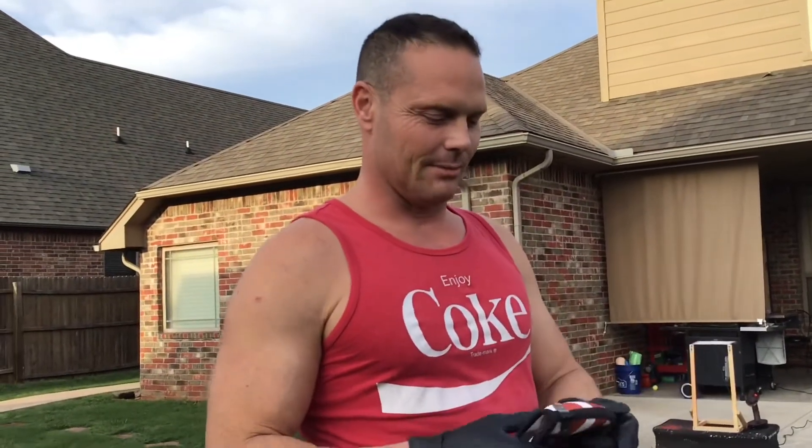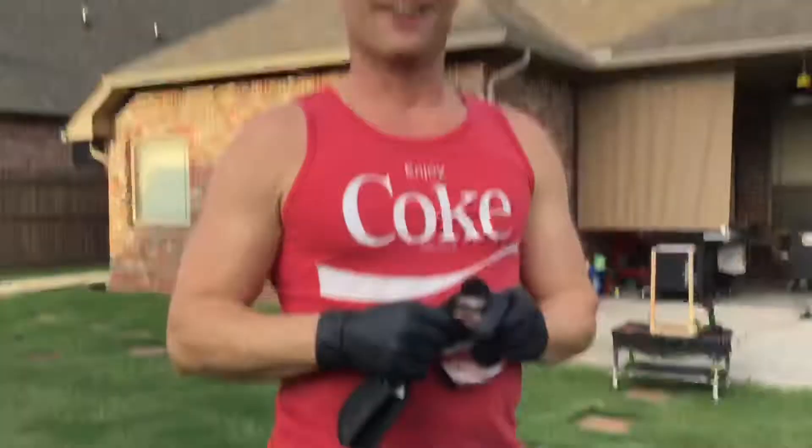Right now we're going to go ahead and powder coat the chassis and the body of the car that we're giving away, so we'll go ahead and get that started. This is a fairly messy process, so I have my mask on and I've got my rubber glove with a couple floppy fingers. Alright, we'll go ahead and get it going.